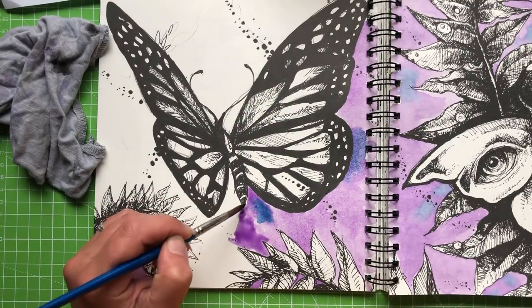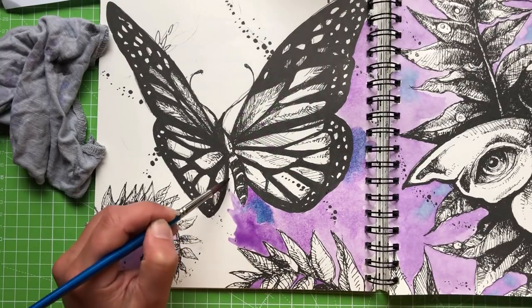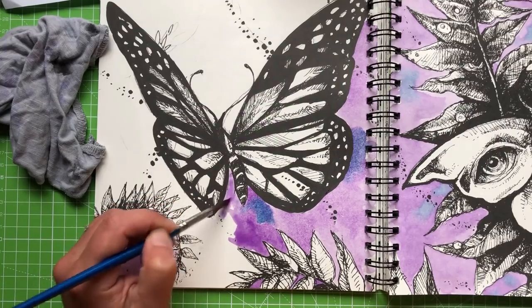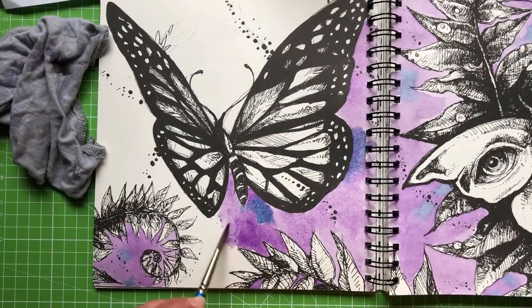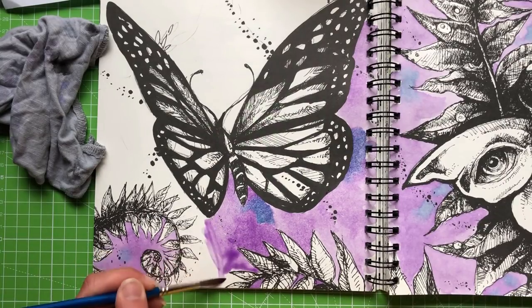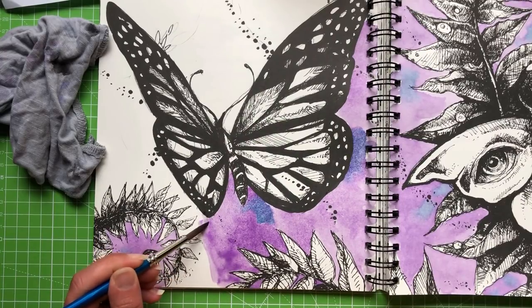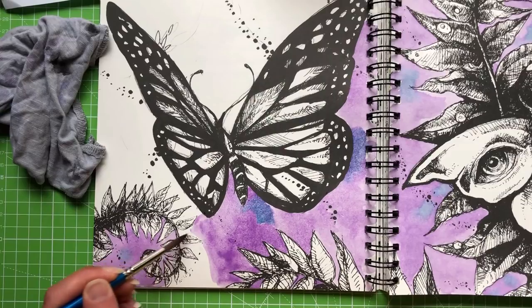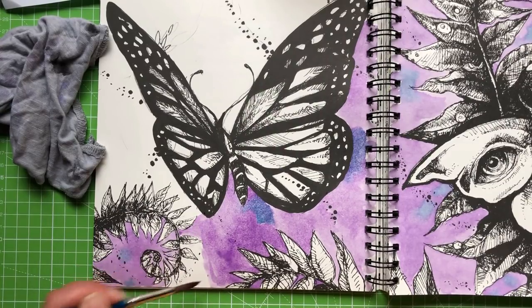I'm just working my way around, making sure I'm not leaving any gaps or covering all the paper. You can see how quickly that's drying off so it is important to get a wiggle on when you're putting this down and be quite liberal. I haven't put anything underneath the page to protect it and it seems to be okay so far — so that's good.